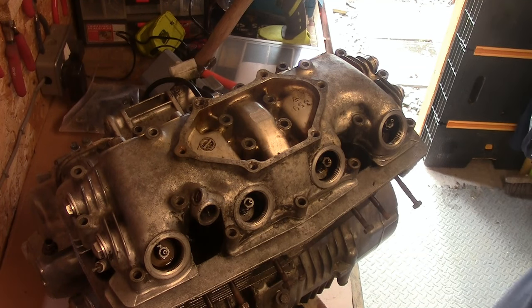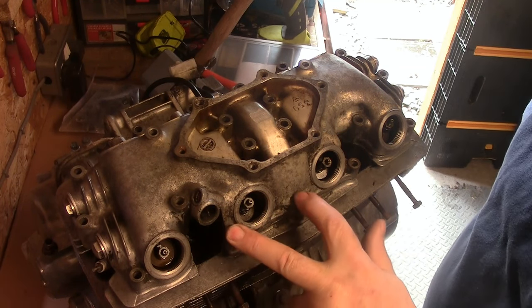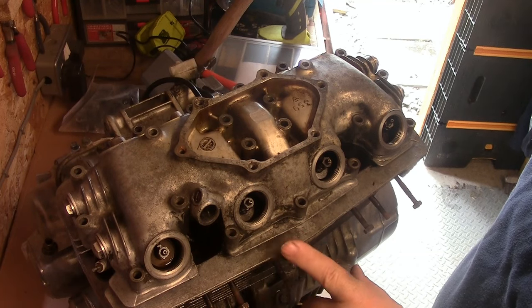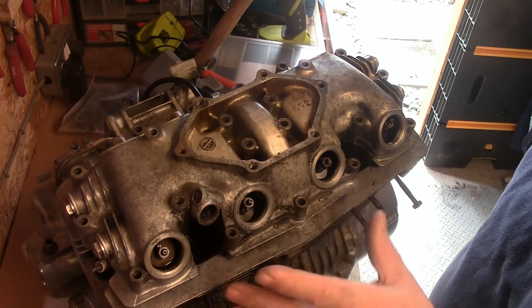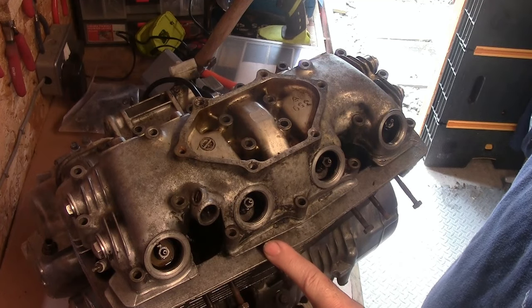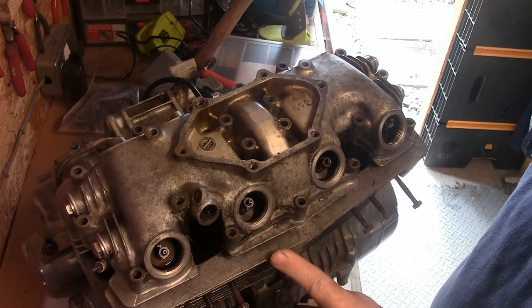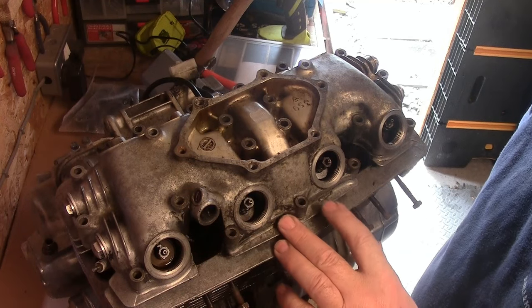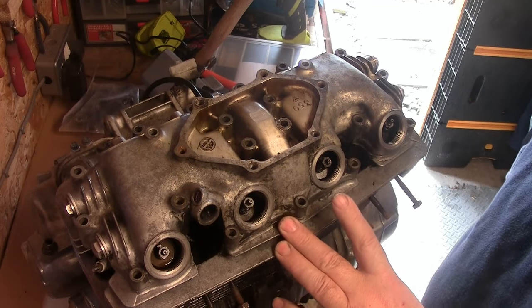I've spent about an hour sorting out which bolts go in which holes. It's quite clear this head has been off before — for two reasons: those two butchered nuts, and also quite a few bolts were in the wrong holes. I've made a plan of that and I'll leave it on screen — though I'm not guaranteeing it's absolutely right.